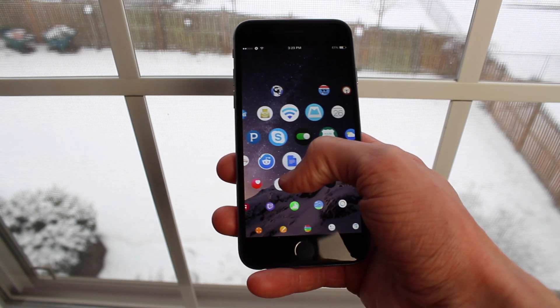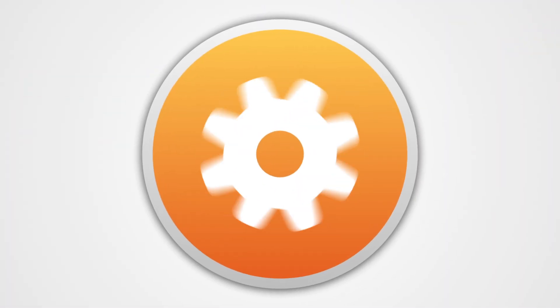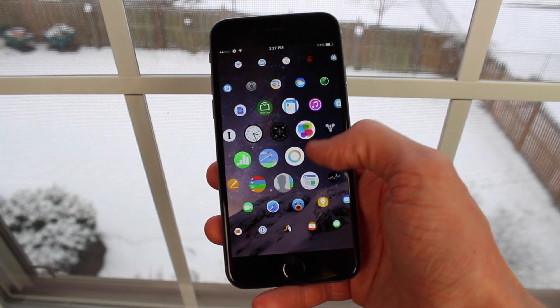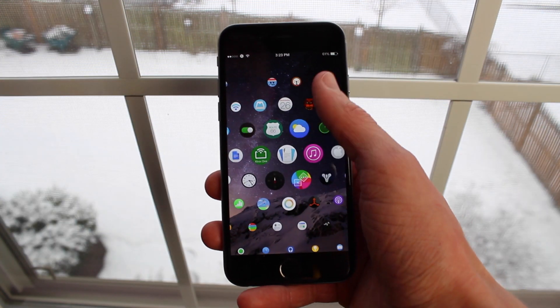Today we're looking at an iOS 8 jailbreak tweak called WatchBoard that makes your iPhone look like this. This is a fully functioning iWatch replica home screen for your iPhone, iPod Touch, or even your iPad.